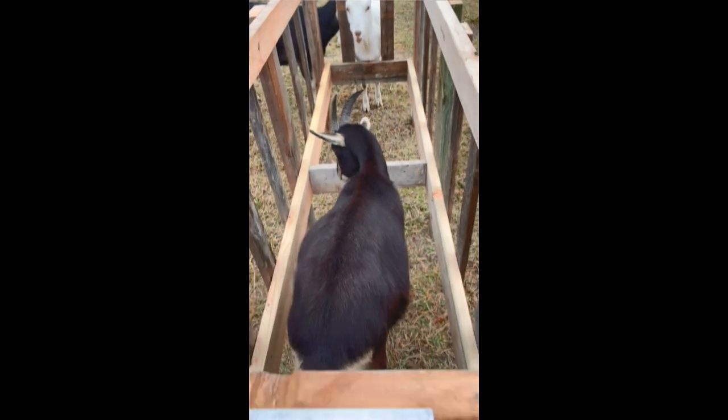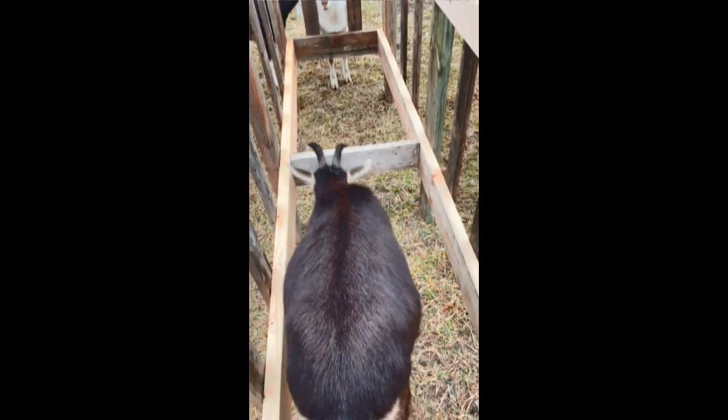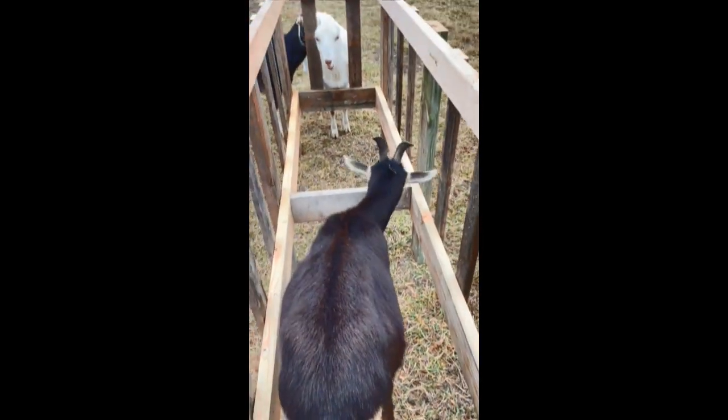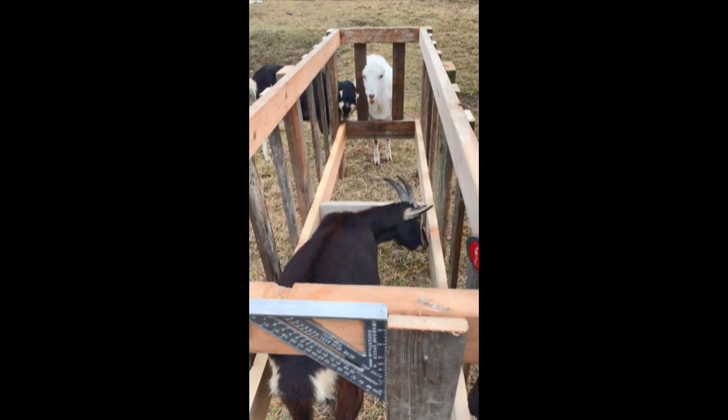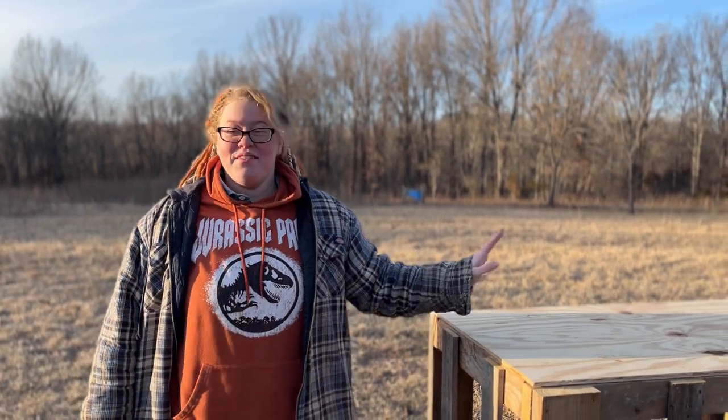Called it — Batman's always the one that hops into the hay feeder. All right, so this is the hay feeder.